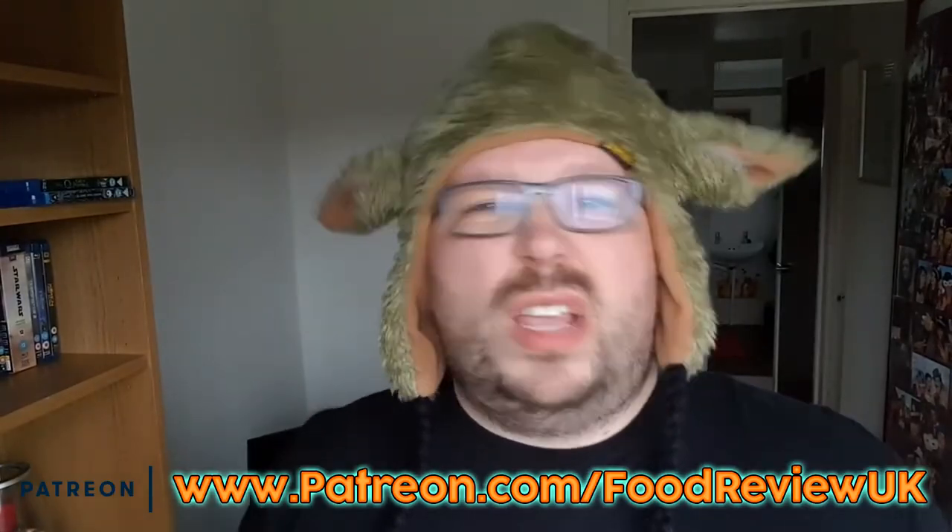Thank you all for watching. Have you seen these? If you have, have you tried them? Do you want to try them? Do you like the packaging? Do you like the hat? I don't. Thank you all for watching — if you've liked this, give us a thumbs up, give us a comment. Have you subscribed to us on Patreon? Please do if you haven't. If you don't, don't worry about it. Bye!